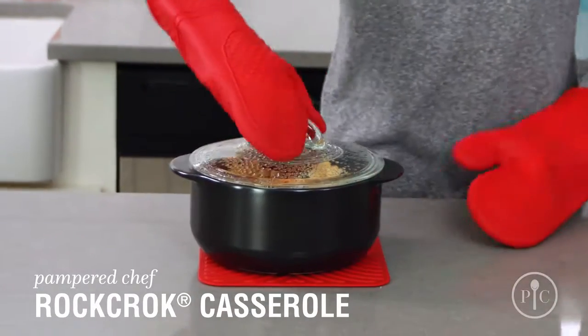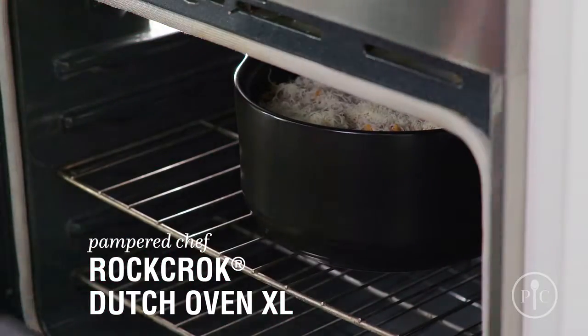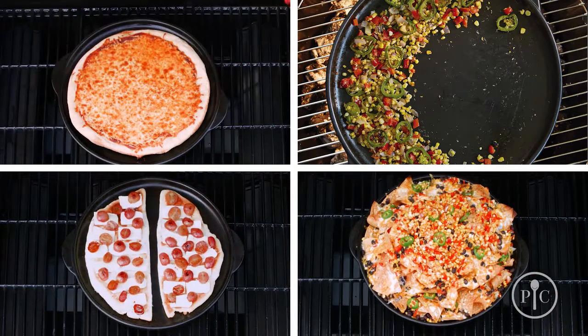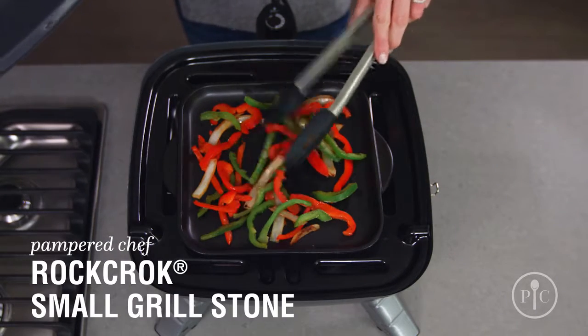If you're looking for a smaller solution, the casserole is ideal for main dishes for two, side dishes, and desserts. The Dutch oven XL is great for family-style and batch cooking, or if you have hungry teenagers at home. The Grillstone is made for veggies, flatbread, nachos, and of course, pizza. Use the small Grillstone for personal-size servings, side dishes, and grilled burger toppings.